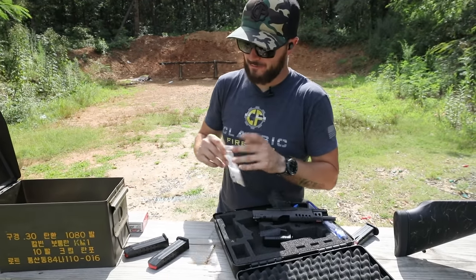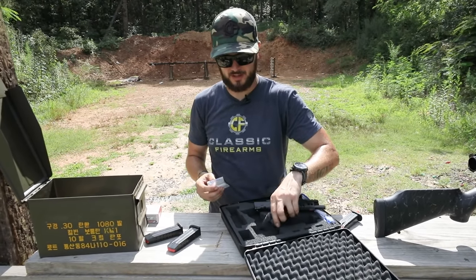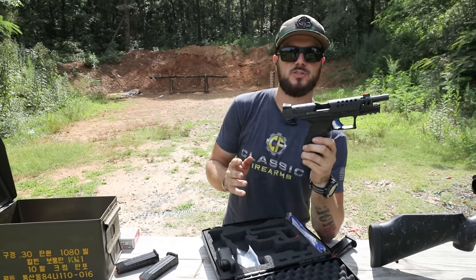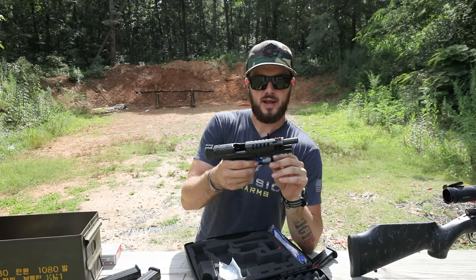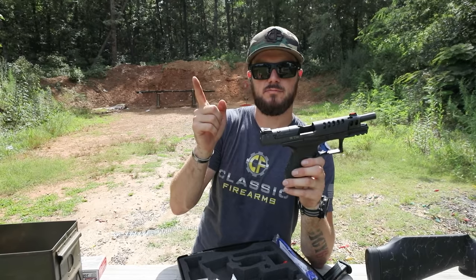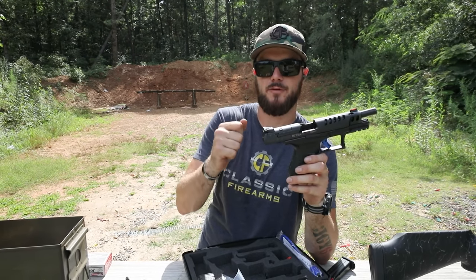If you're in the market for a new pistol, maybe starting some three-gun or want a new competition pistol, check out the Walther Q5 Match. We actually spoke with these guys at SHOT Show this past year — it's a relatively short clip where we hit on the Q5. Let's watch that footage so you guys get a feel for Walther and just how much they love their product.